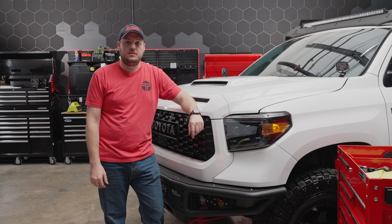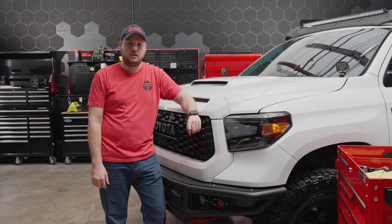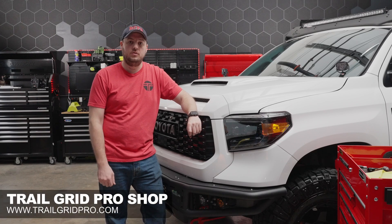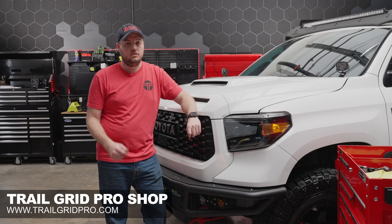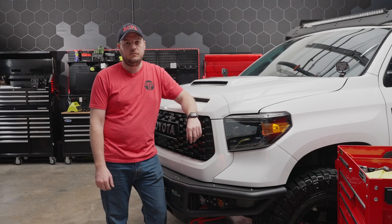If you guys want to pick up a set of these Morimoto XB LED headlights for your 2014 to 2021 Tundra, go ahead and head over to the shop at www.trailgridpro.com. One last important note: these do come in a white or an amber DRL, so whatever your preference is, Morimoto's got you taken care of. Until next time, have a blast out there.